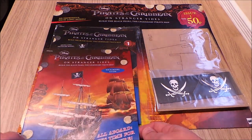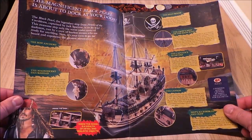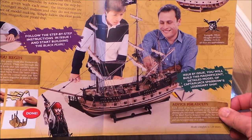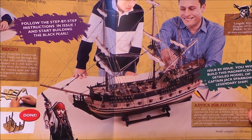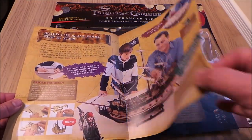Okay, so in issue 1 you've got your model guide. It says follow step by step instructions.